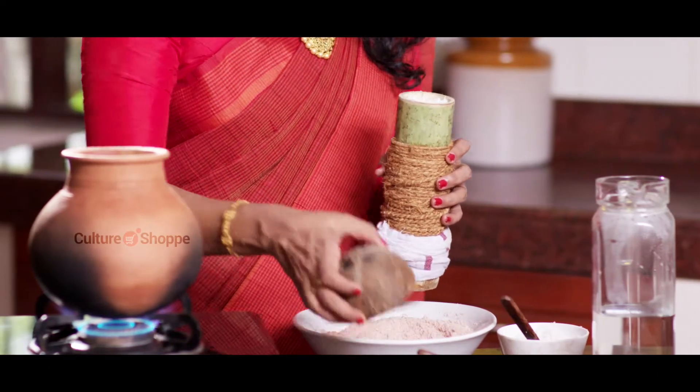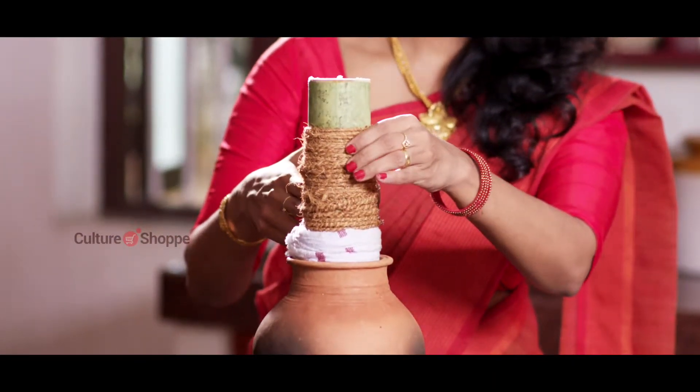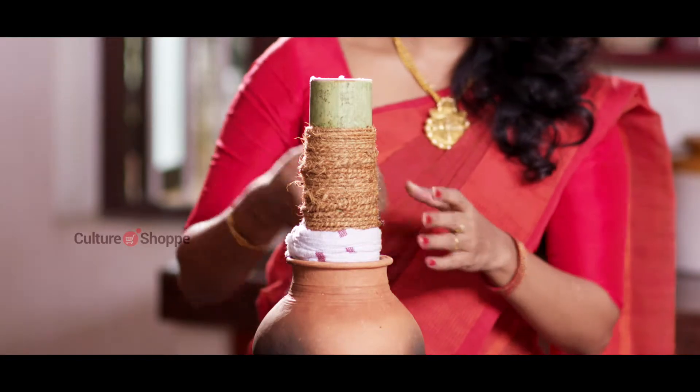Steam for about 8-12 minutes depending on the size of your mould. When cooked, unmould by pressing through the mould using a stick.